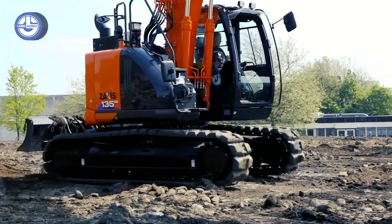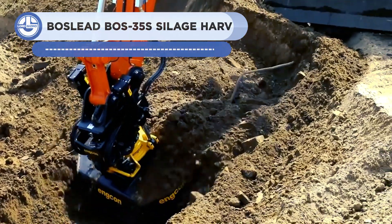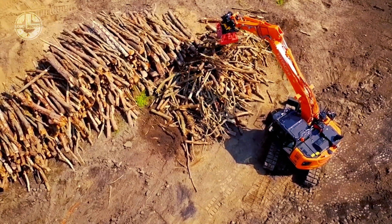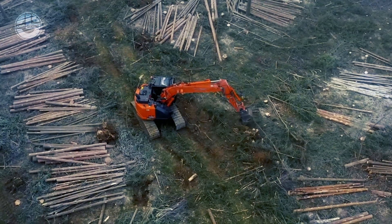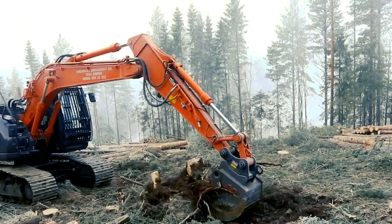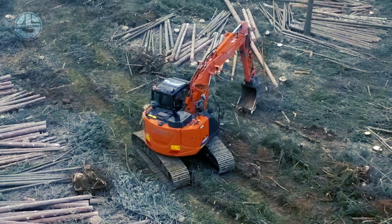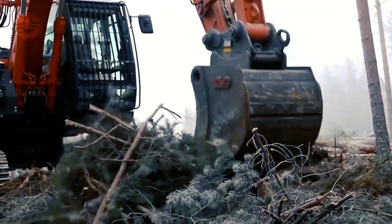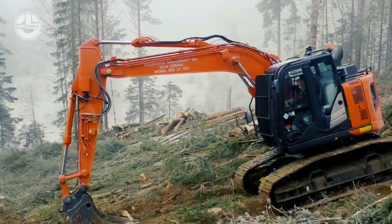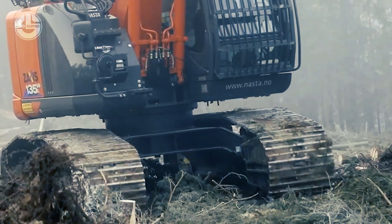The ZX-135 USL-6 excavator was created by Hitachi, a top producer of construction equipment, to satisfy the particular needs of the forestry sector. For forestry tasks including logging, log felling, loading, and excavating, this machine delivers remarkable stability, toughness, and adaptability. Its tough undercarriage guarantees smooth movement over rough terrain, and its increased ground clearance qualifies it for difficult situations. The ZX-135 USL-6 is outfitted with additional safety features for the protection of the operator. With sturdy design, cutting-edge features, and great performance, it is an ideal option for professional loggers or hobbyists with forestry needs.